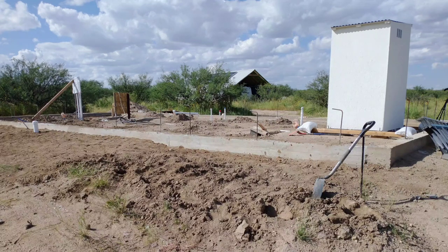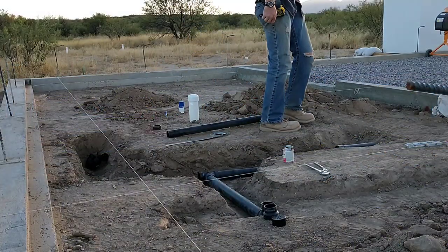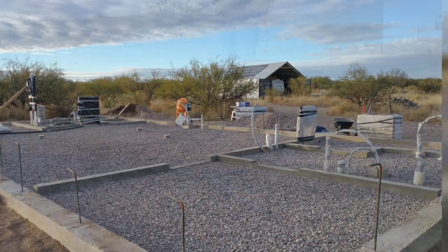Hello, this is Red Napal and welcome to our off-grid home build. In this video we finish the final rough-in plumbing for the master bathroom and do the footers for the master bathroom and bedroom area, basically getting the pad ready to start pouring concrete.